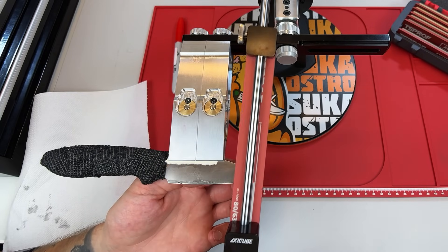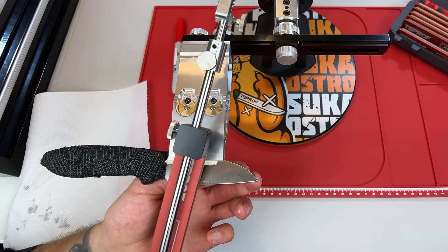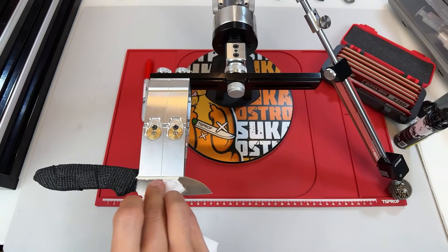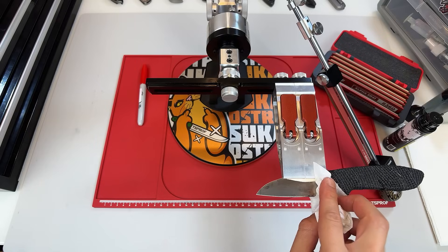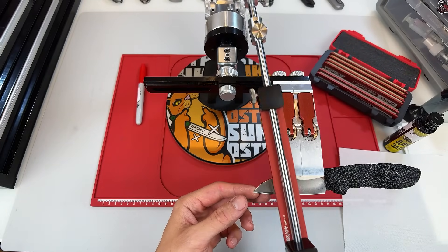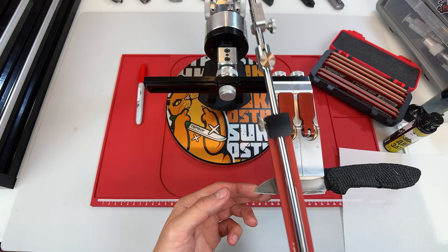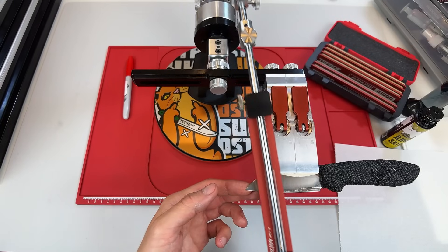The technique you use to achieve a mirror finish plays a huge role as well. For example, if you're using high-quality sharpening stones and go all the way up to an 11,000 grit finish, that's one thing. But if you switch from, say, a 3,000 grit stone directly to a leather strop and continue working all the way up to 11,000 grit, the result is very different. In that case, there's a very high chance you are over-stropping — the very tip of the apex gets rounded off, and as a result you lose your bite, even if the steel itself would have been capable of holding it. Both the material and the technique play an important role.